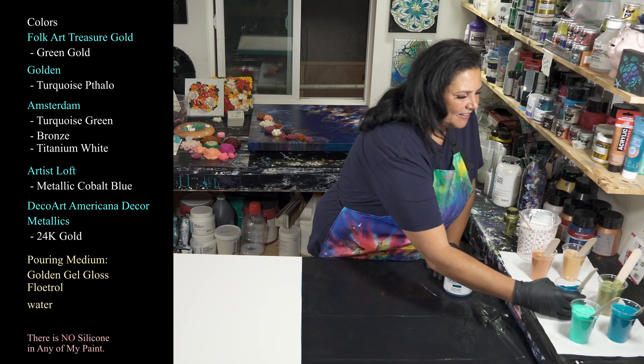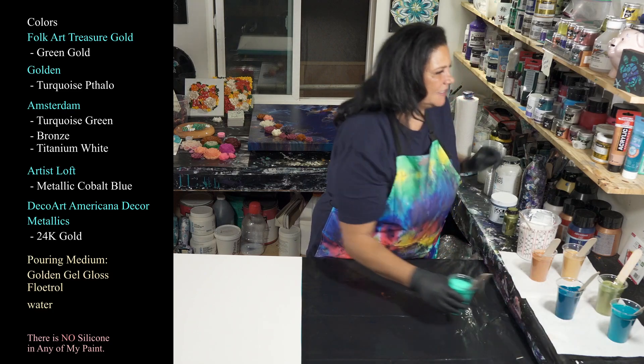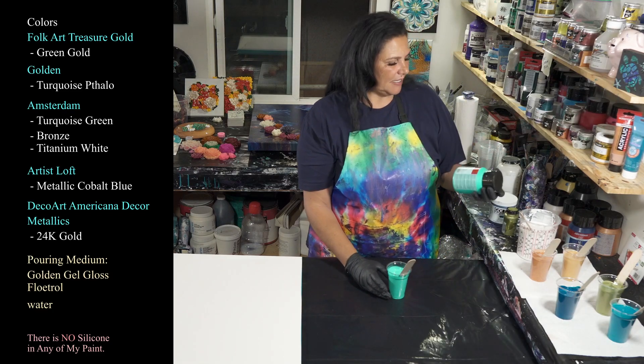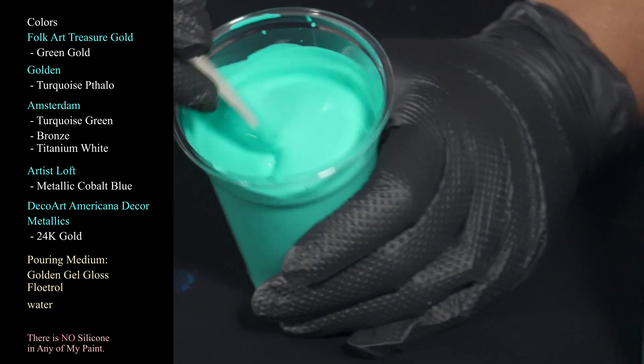I love those two next to each other. And then we have this lovely over here — this is Amsterdam's Turquoise Green, very pretty color.